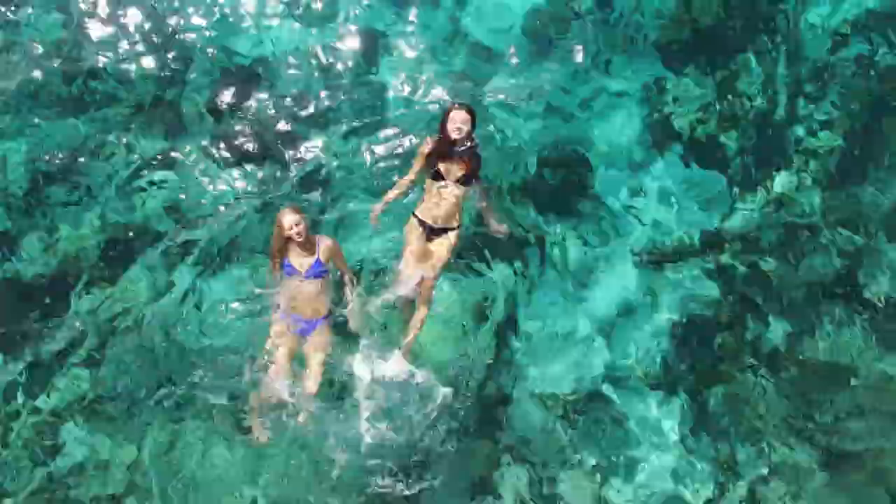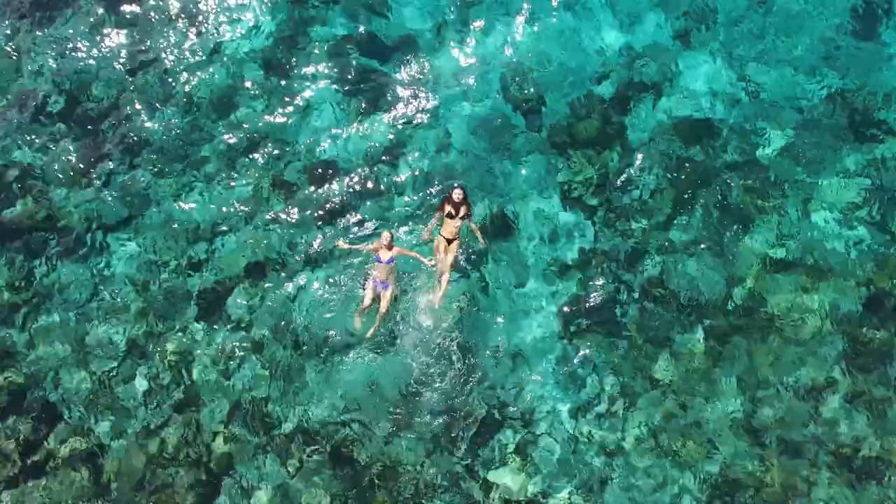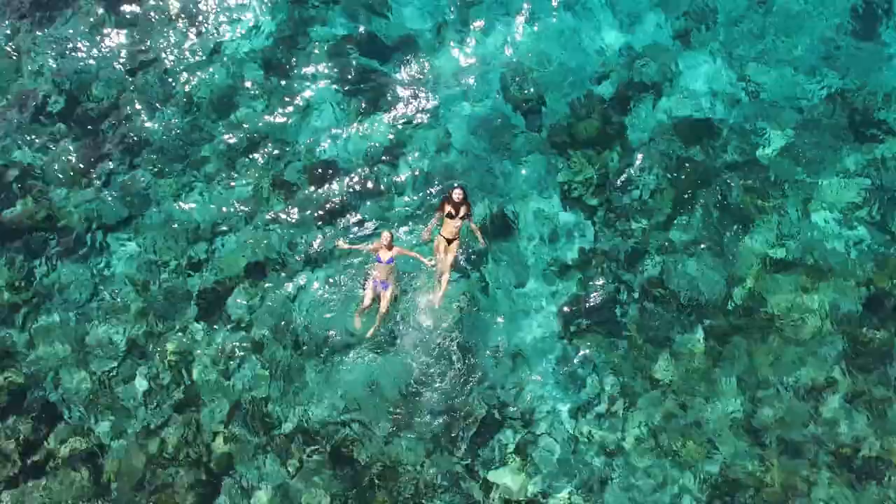It was really important for our team to produce the most comprehensive tutorial on all things swimwear photography. To learn more about this entire tutorial, head over to fstoppers.com/store.